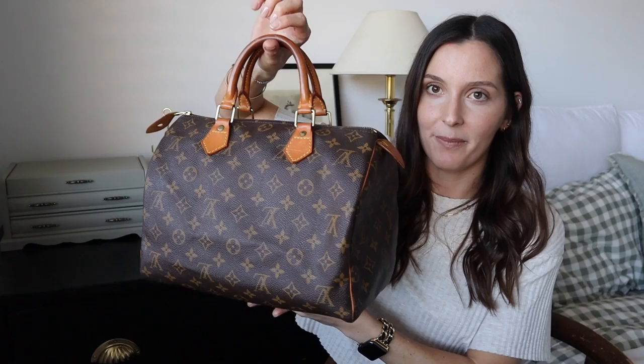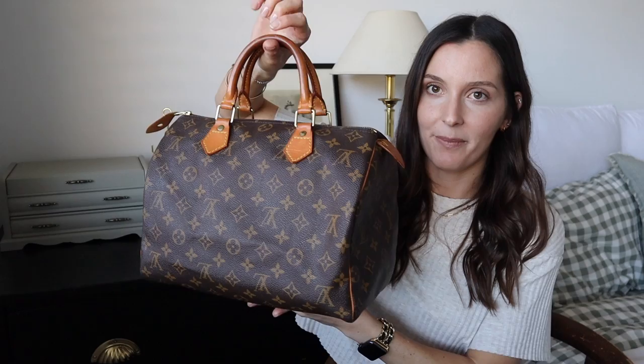Here she is — just the standard Speedy 30 in the monogram print canvas. This one is from 1991, so she is classified as vintage. I ended up purchasing her off eBay through a bid, which is pretty much where I get all of my designer handbags. The reason I wanted to add the Speedy 30 to my collection is because I've previously owned the Speedy 25, also vintage. I found it was such a cute, classic bag — you could dress it up or dress it down — but the Speedy 25 was just a little bit too small for me, so I knew I really wanted the 30.